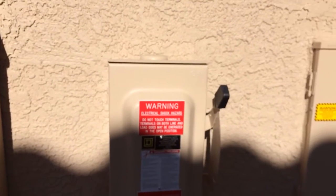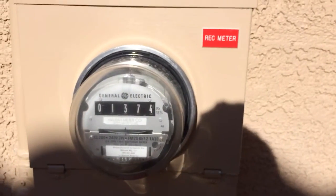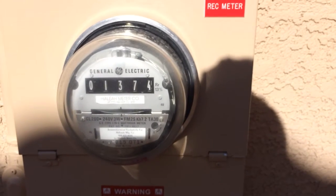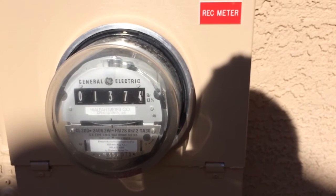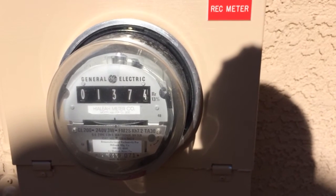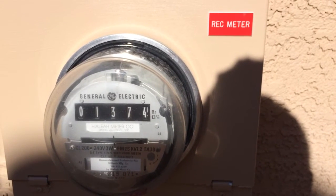Also you'll note there's my main disconnect. I have individual inverters, so there's no big inverter box in this system — each panel has its own. Then I have the REC meter. This is how many kilowatt hours the panel has made since it was turned on. This has nothing to do with what my power bill will be; it's just what's come out of the panel. So 1,374 kilowatt hours is what the panels have made since they were turned on — they've been on around about a month, 32 days I think.